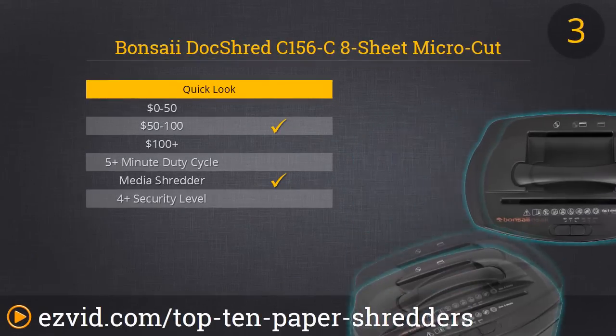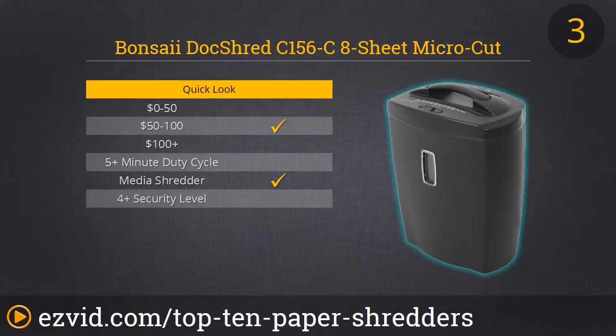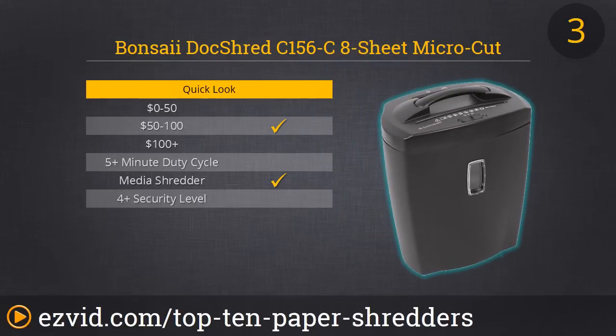Number 3 is the Bonsai Dock Shred — one of our favorite budget-friendly shredders on the list. It has a nice minimalistic design, shreds CDs and credit cards, and can shred eight pages in one pass. We really like the basket design and capacity because you can shred more and dispose less, making it a highly efficient unit. It also functions really quietly. We didn't experience any overheating or paper jamming, and it has added bonuses like an auto on and off function with manual reverse. It's really an ideal shredder for any person.